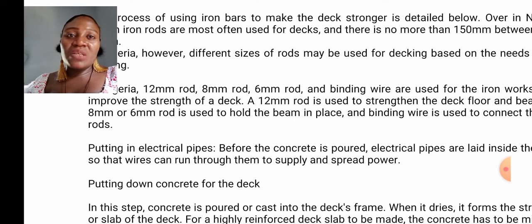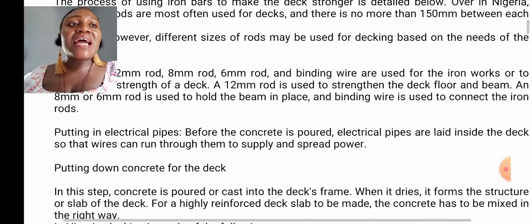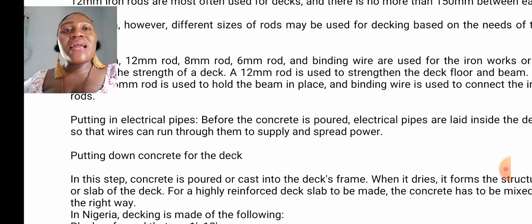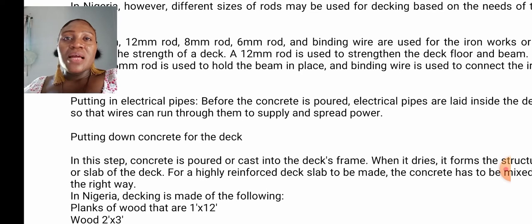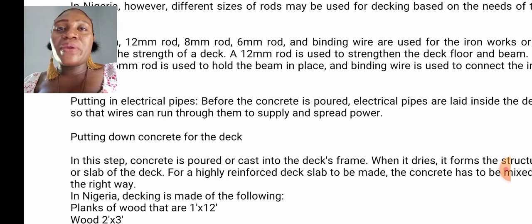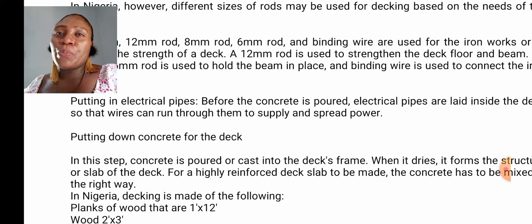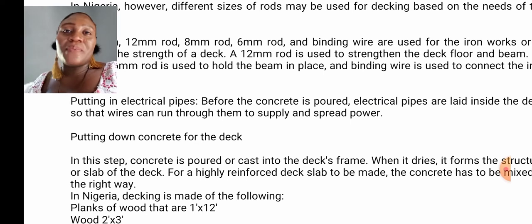The next one is electrical pipes. Before the concrete is poured, electrical pipes are laid inside the deck so that wires can run through them to supply and spread power. Another thing is plumbing pipes — they run some plumbing pipes before the concrete as well, to connect water.